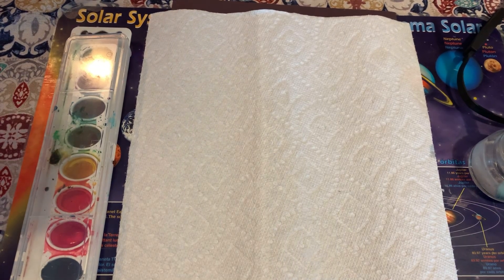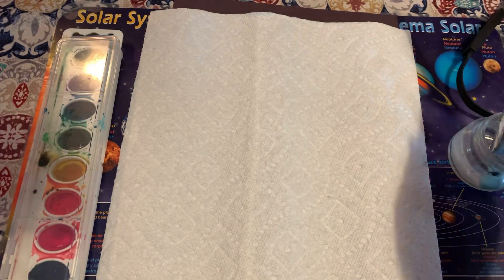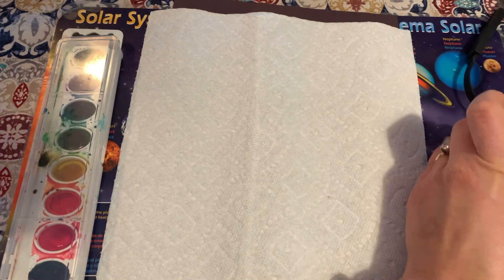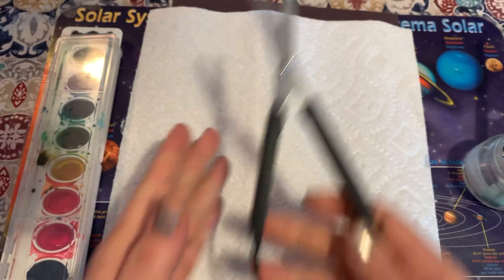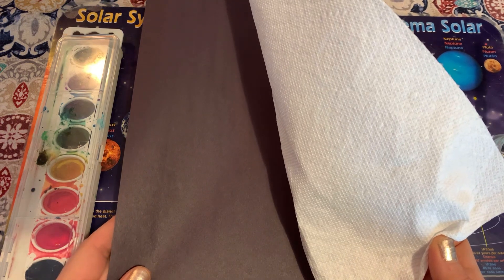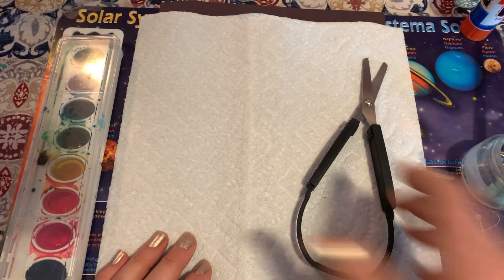Today we are going to do a beautiful stained glass craft. You're going to need your watercolors, a paintbrush and some water. I would suggest using a wider paintbrush — a bigger paintbrush will make this a little quicker. You're also going to need a paper towel, scissors, a sheet of construction paper preferably black, and lastly a glue stick.